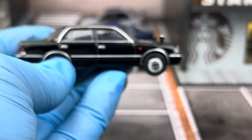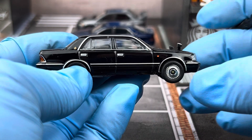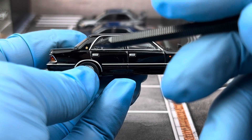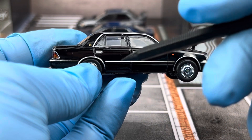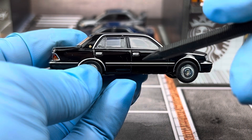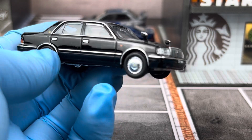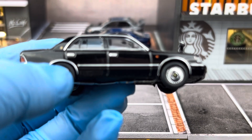Looking at the side, you see a lot of chrome treatment, which is kind of common on cars of this era. You see chrome window surrounds, a chrome body line, chrome door handles, and chrome fender flares.